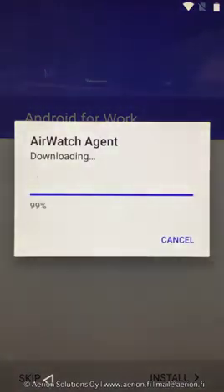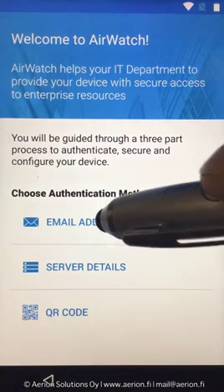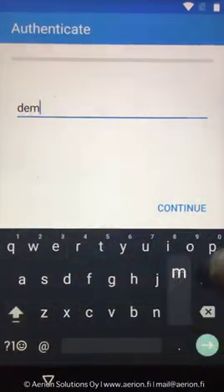Users can install the AirWatch agent, after which the standard AirWatch enrollment process will come into place. Users can enroll by using the email address, server details, or QR code. I will use the email address method at this point.